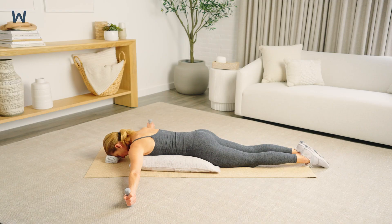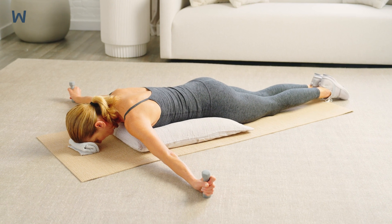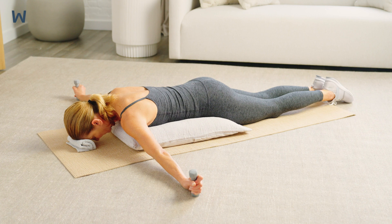Get into position by lying on your stomach with a pillow lengthwise under your chest and a small towel roll under your forehead. Hold a weight in each hand. Your arms should be positioned in a T to start, with your thumbs pointed up toward the ceiling.